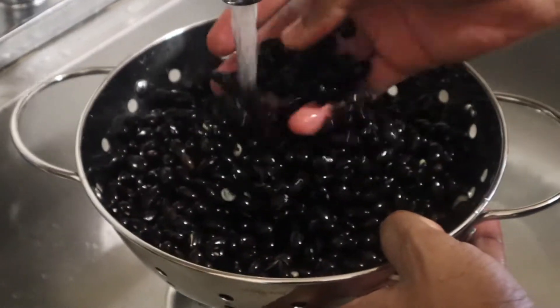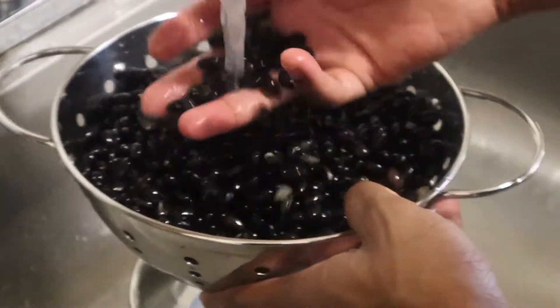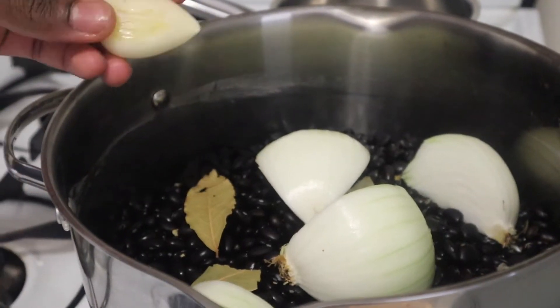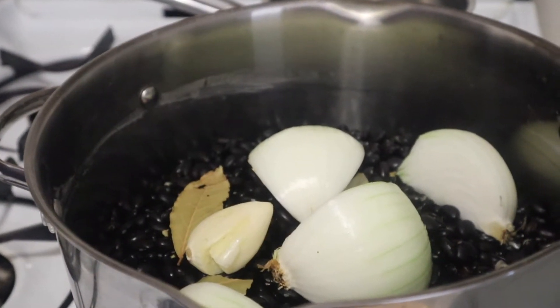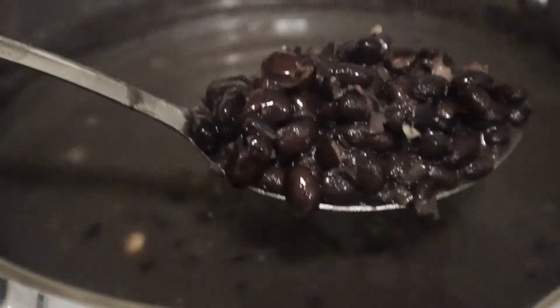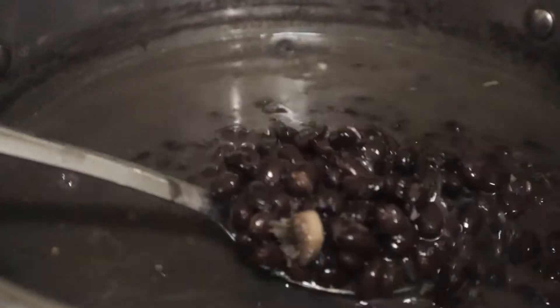Here we are rinsing our beans and getting ready to cook them. For the beans it's just a regular bean recipe — we added some aromatics: garlic, onion, a bay leaf, and also a bouillon cube for a neutral flavor. This is what our beans look like once they're cooked — about an hour and a half of cooking until they're nice and tender.